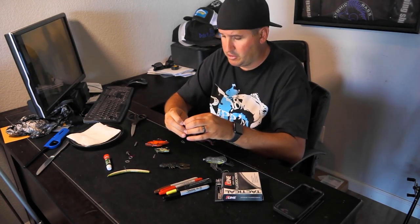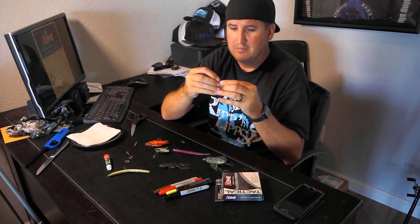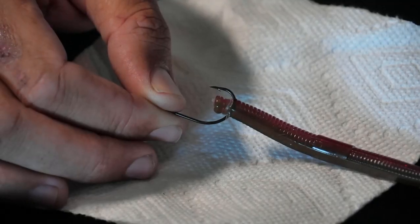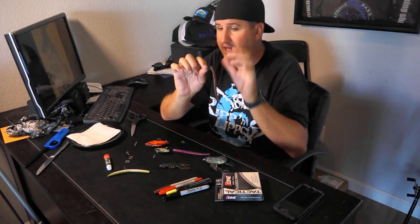Let me show you another variation - let's take a drop shot for example. Instead of sticking the hook through the worm, just put it right behind that rubber band. Why? That rubber band is squeezing and compressing the plastic. The more firm something is, the harder it is to cut through or tear through it. I'm pulling fairly hard on this worm and it is not tearing off. Pull that rubber band off and do the exact same thing - it'll tear through no problem. This is going to catch you a lot more fish drop shotting.